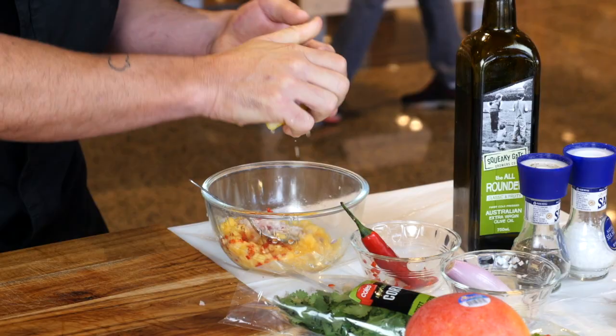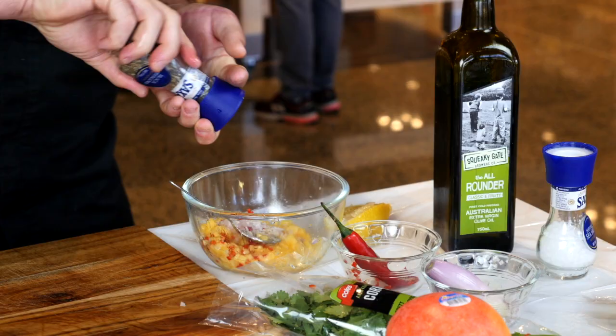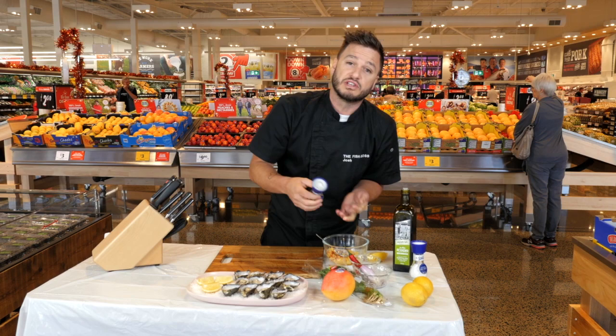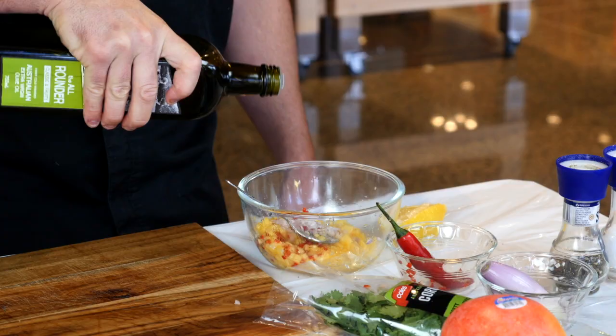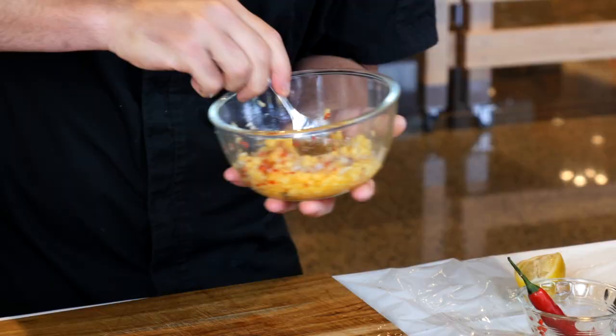Obviously oysters and lemon go hand in hand. Just a little bit of pepper. We're actually not going to put any salt because the oysters themselves have got that natural salt flavour. A little drizzle of olive oil, and our mango salsa is ready to go.